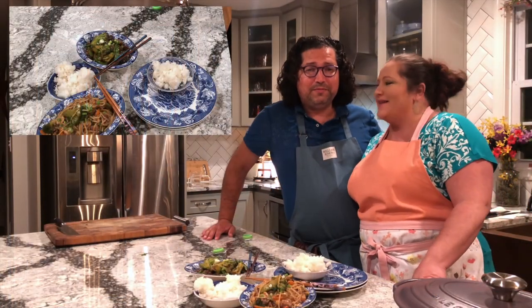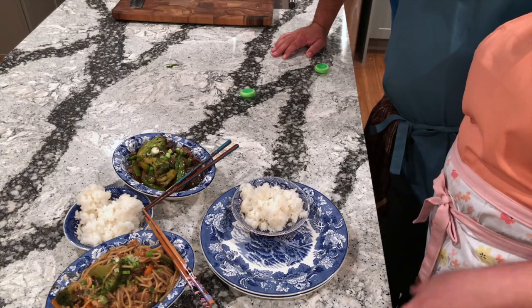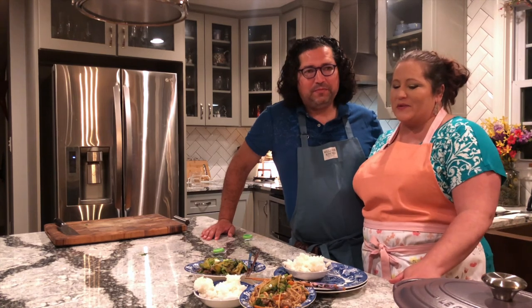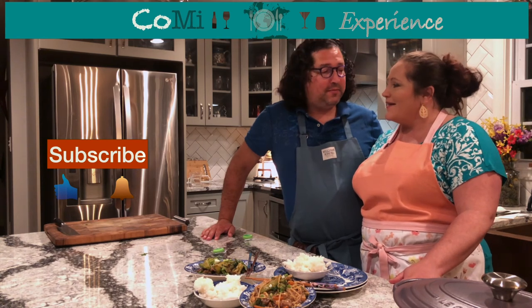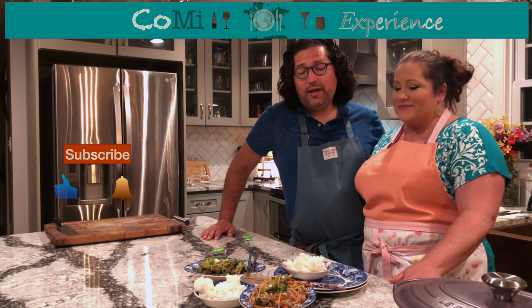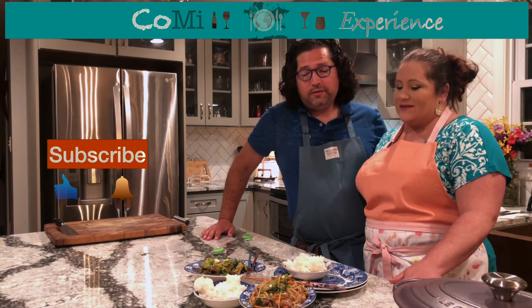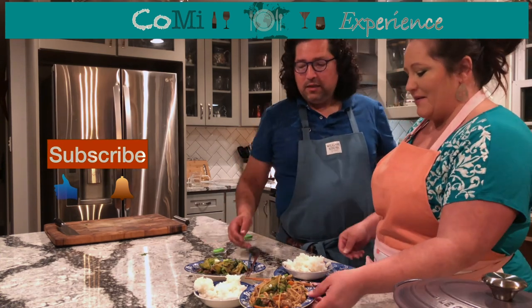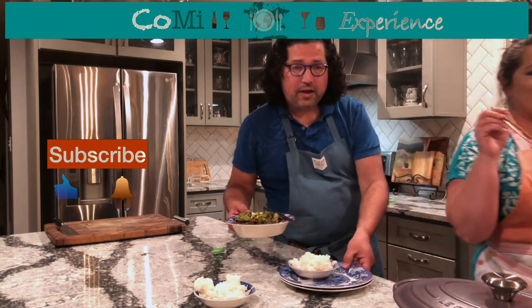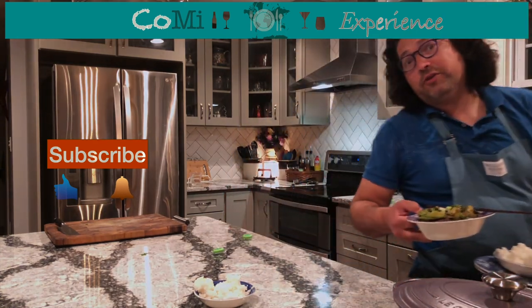We're back — guess what? We did it. We have Chinese takeout: super simple and easy and definitely well worth it. I think I'm ready to eat. How about you? Oh, I am starving. I'm just going to go ahead and take this combination lo mein. We'll see you guys later. Have a great night. Bye guys, thanks for hanging out with us.